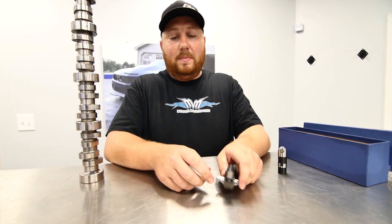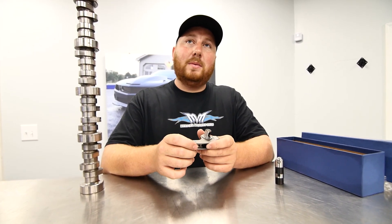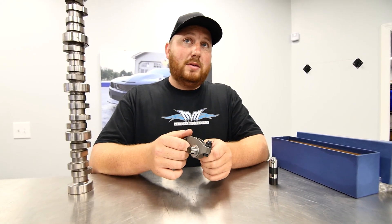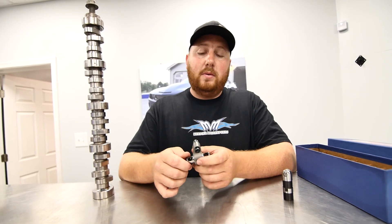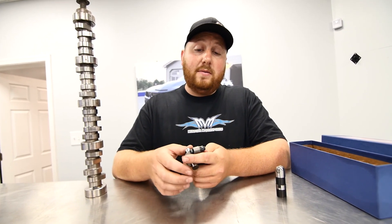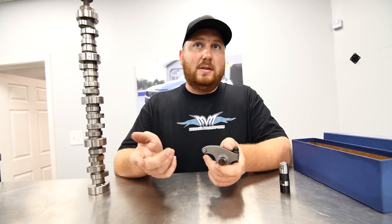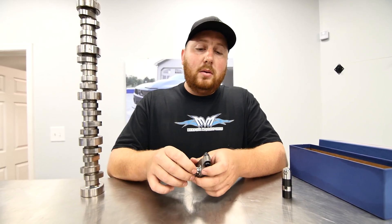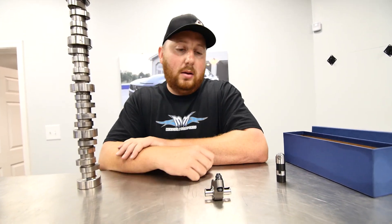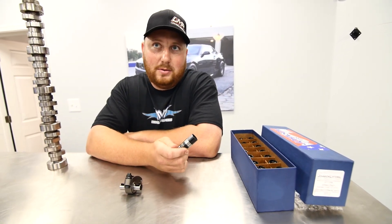Some people don't believe in solid roller stuff, and that's because they're not doing it properly. It does make more power at the end of the day. It also makes more valvetrain noise, and you have to keep up with maintenance — adjusting the lash. You need to pull the valve cover every once in a while, especially if you're driving on the street. You measure between the roller and the valve tip with a feeler gauge — if it's 10,000 cold, you adjust to 10,000. It will be noisy when you fire it up, but that's part of it.